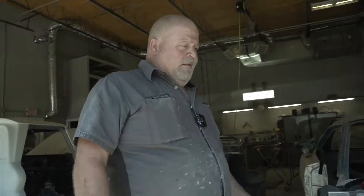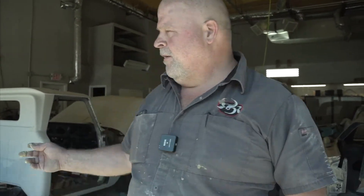We got the 1970 Charger almost ready for paint — spray poly sanded. Now we're doing jam work, just like on the '64 C10 that I've been working on — doing jam work on that as well.